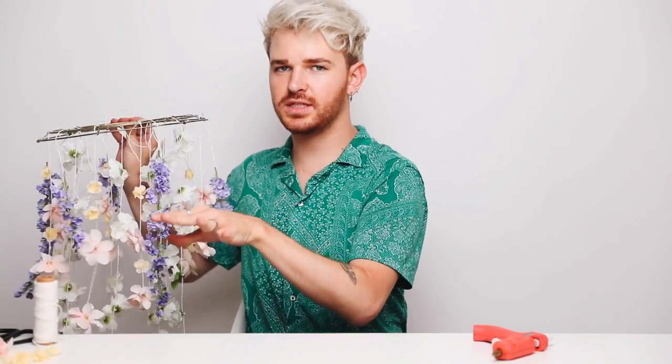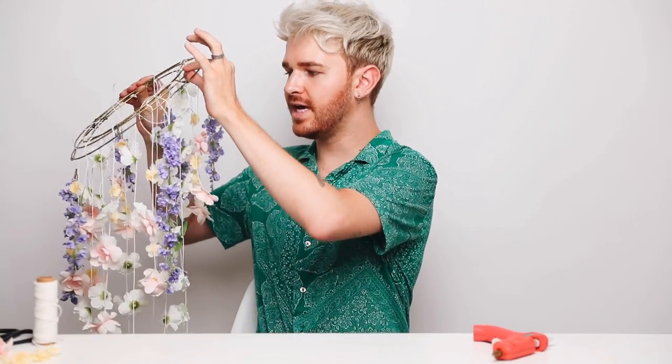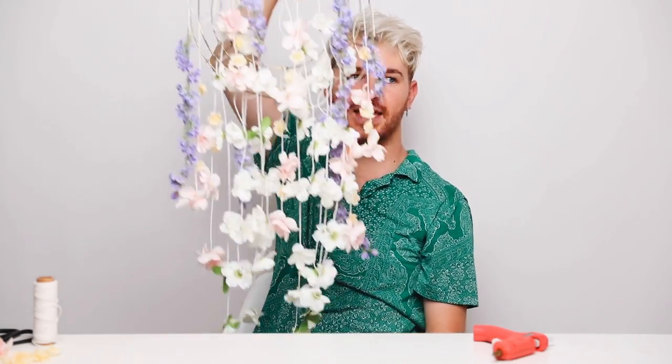I actually just walked away to put this off to the side, and I realized that if you tilt this like this, it would look so pretty hanging on the wall. I think I even like it more like this.